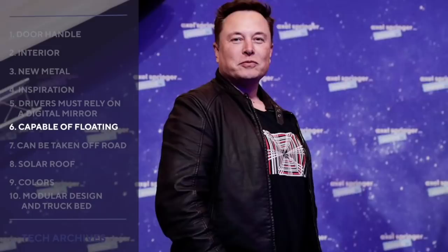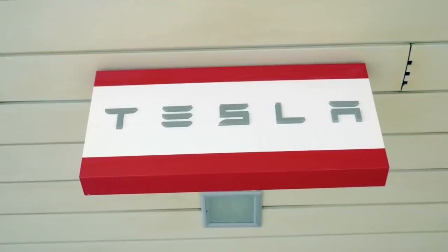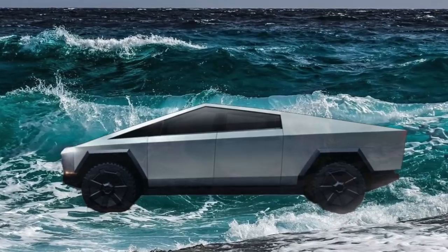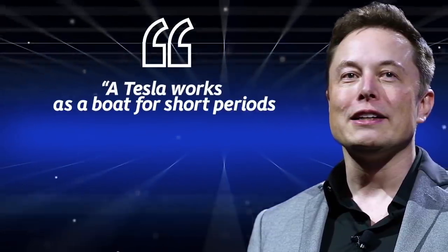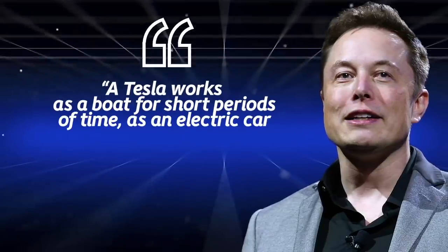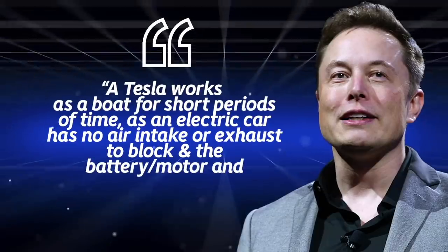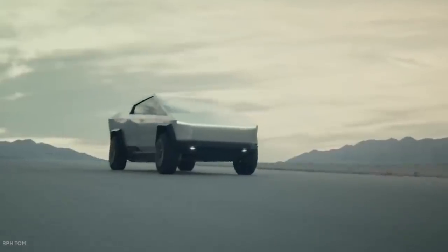Capable of floating: When Elon was asked on Twitter if the Cybertruck could cross streams, the Tesla CEO proclaimed that the Cybertruck won't just be able to drive through water, but also be able to float. Because, quote, "a Tesla works as a boat for a short period of time, as an electric car has no air intake or exhaust to block, and the battery, motor, and electronics are water-sealed. Some Marines are just underwater EVs."